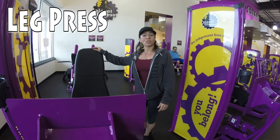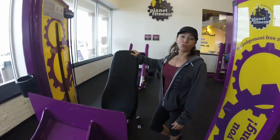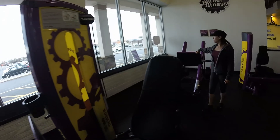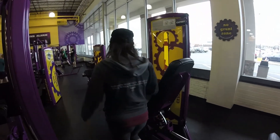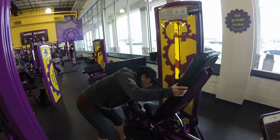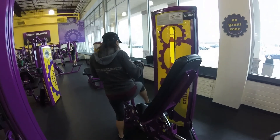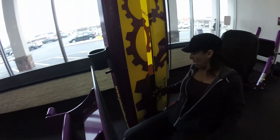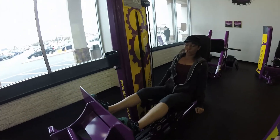So the first machine we're going to do is the leg press. If you're brand new, I would say to use this machine, but if you feel comfortable, this other one is a much better machine — so it's totally up to you. I'm going to use the one where you're not so low to the ground. The first thing you want to do is adjust the height. I'm short, so I'm going to pull this in. Your first set is going to be a warmup set, so it's going to be lightweight — you want to be able to get at least about 15 to 20 reps the first time.